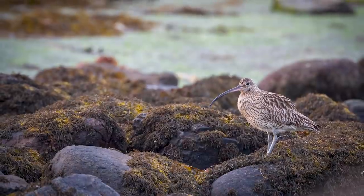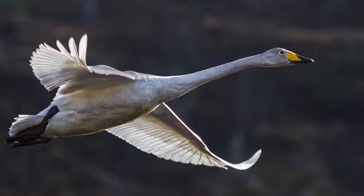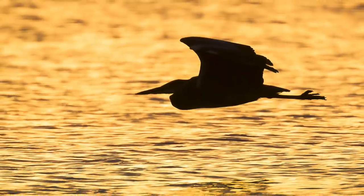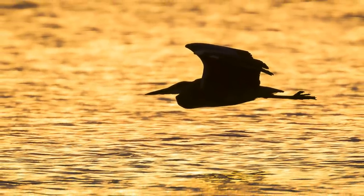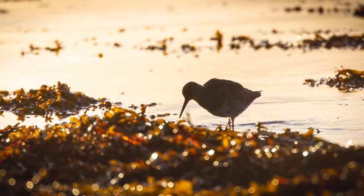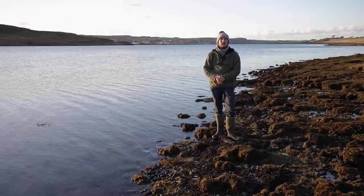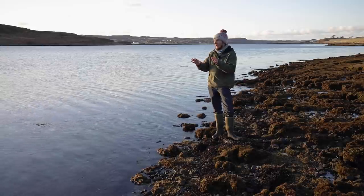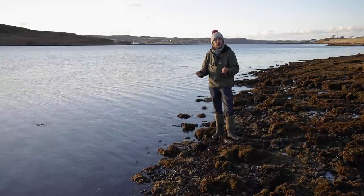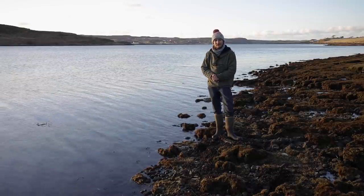Simple portraits are the easiest option and they can be really effective — there's absolutely nothing wrong with a nice portrait of a bird. Look to utilize the light; something I really enjoy is using backlighting to silhouette subjects especially as the sun starts to go down. Making use of somewhere local like this has been really rewarding — most people in the UK are close to bodies of water or coastline, so no excuse. Get out there and get to know your locals.